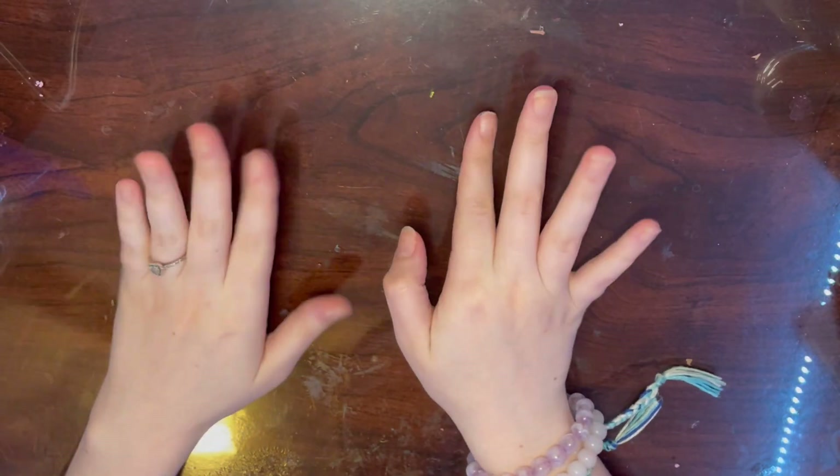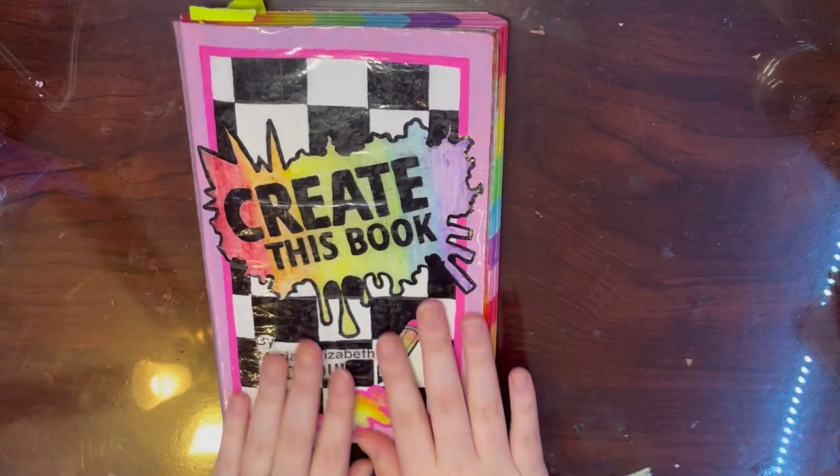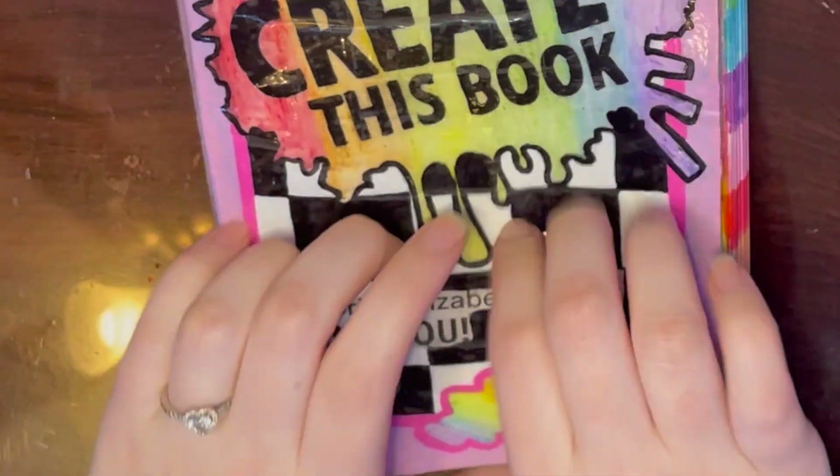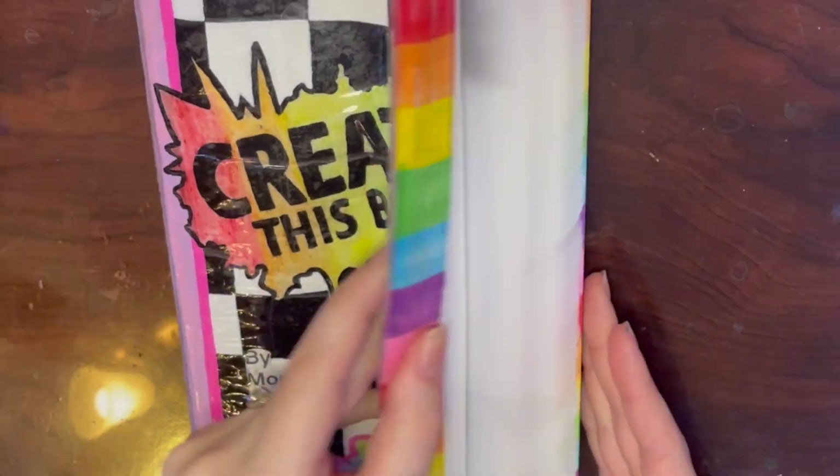Hey everyone, welcome back to my channel, it's Shanoa, and if you're new here, hello, welcome! Today we are going to be doing another episode of Create This Book. Let me pause and take a second to really dig in and tap and caress my book and give it some love. All right, let's get into it.